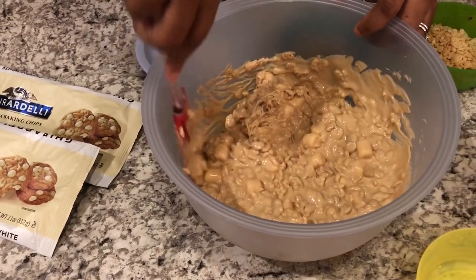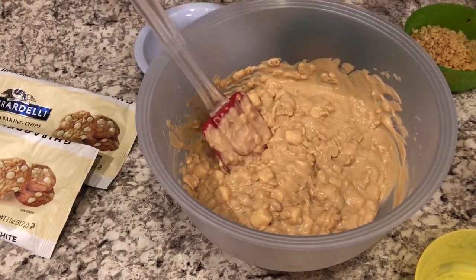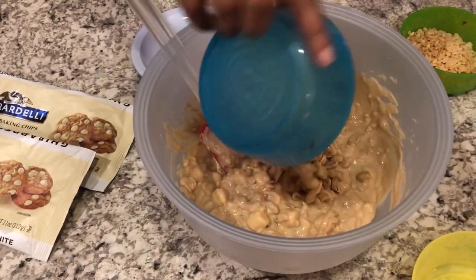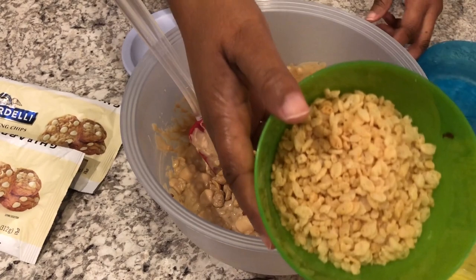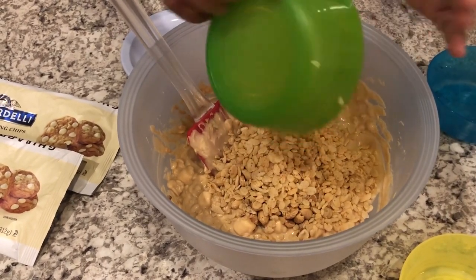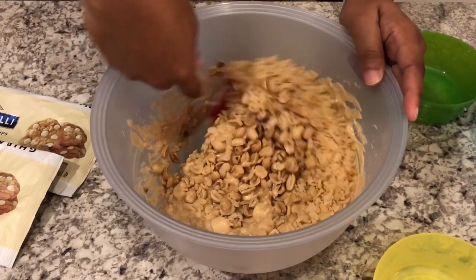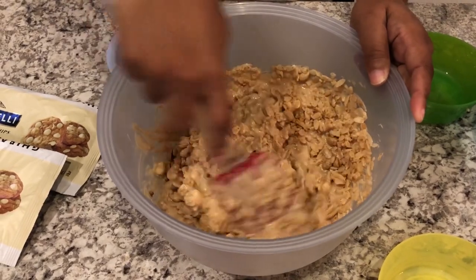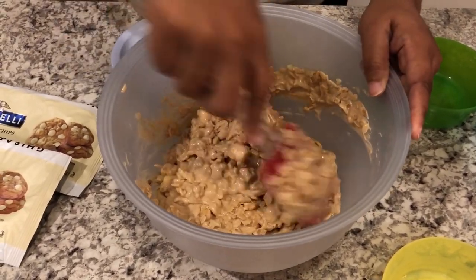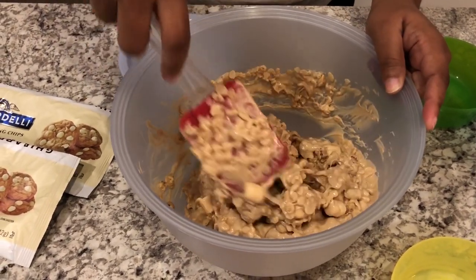Mine isn't setting up quite as thick as I'd like, so I'm going to add in another half cup of peanuts and another half cup of rice crispy cereal. Every time I make these it's a little bit different — I'm not sure if the weather or humidity has something to do with it. But this is the consistency I'm looking for right here.